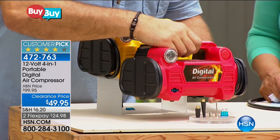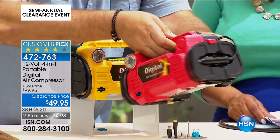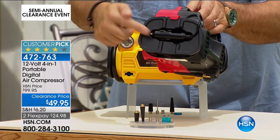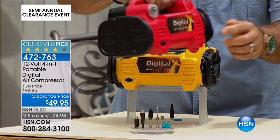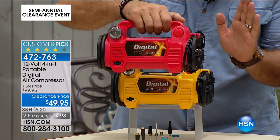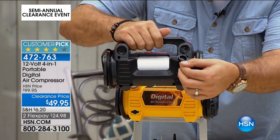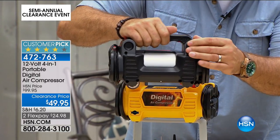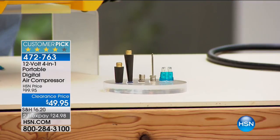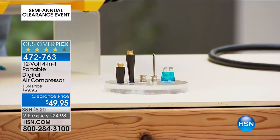You're getting your choice today of either the compressor in red or yellow. We call it a digital compressor because there's actually a digital readout on this. On the front, it has a cord management system — the cord that plugs into your power port wraps around this and attaches to the side, so you don't have cables all over the place. The hose for your tires also wraps around and stores on the bottom. All of your attachments stow in a little cavity in the back, so you're never going to lose them. You get attachments to do beach balls, bicycles, athletic balls — anything you want — plus an extra fuse.